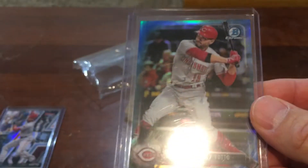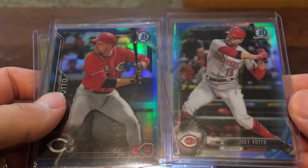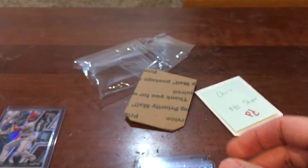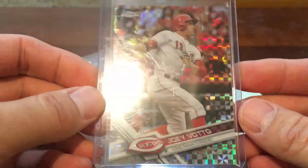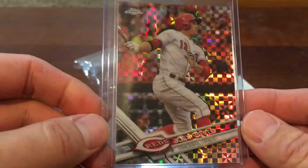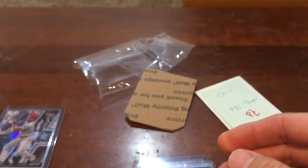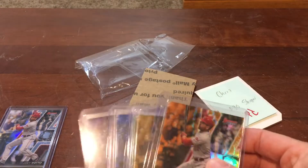I also got this 2017 Bowman Chrome True Blue, numbered to 150. You can see the 2016 and 2017 True Blues side by side — they're really pretty and stand out nicely. Then I also picked up this 2017 Topps Chrome Joey Votto X-Fractor from the regular set. I did already have the X-Fractor of the update all-star game version, so that gave me four cards total from that portion.